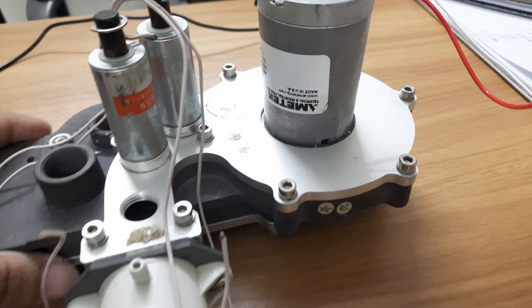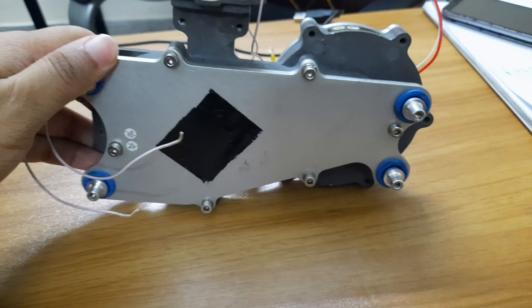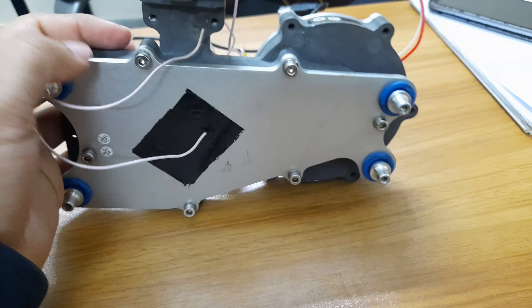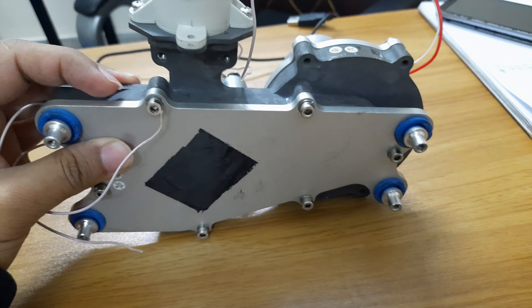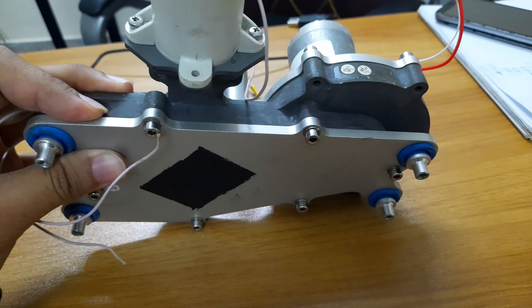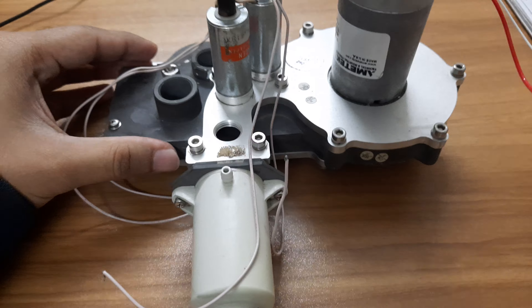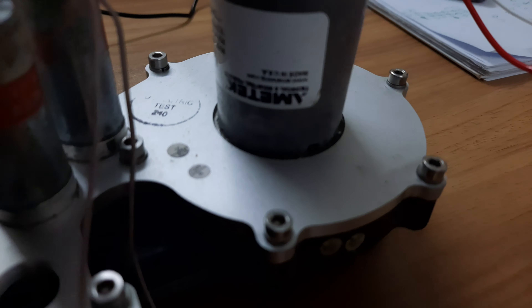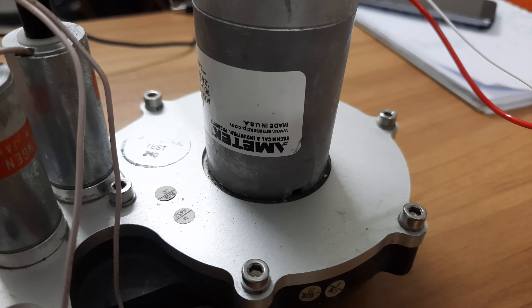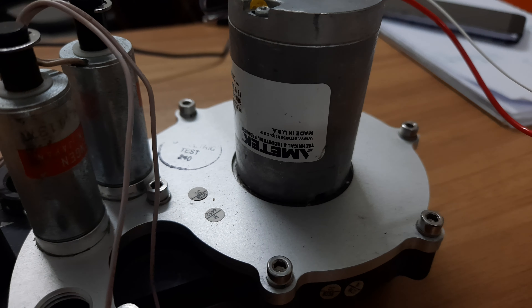First of all, all the parts are actually made from metal — very strong, very solid. Here you can see the motor; this is the Amptek motor. We already know this Amptek motor is very reliable.